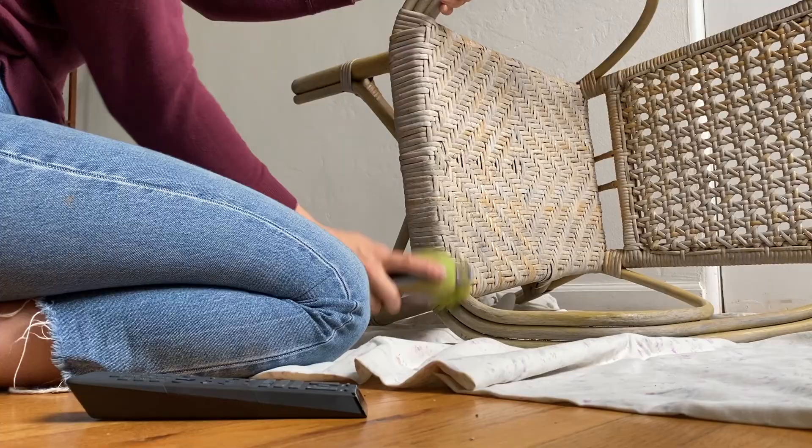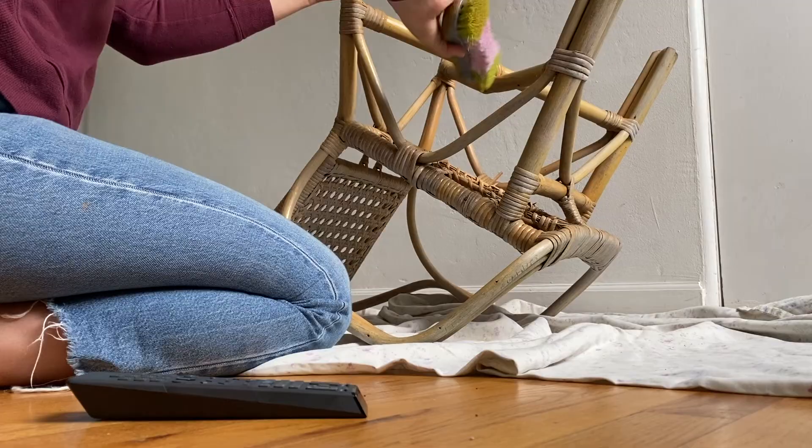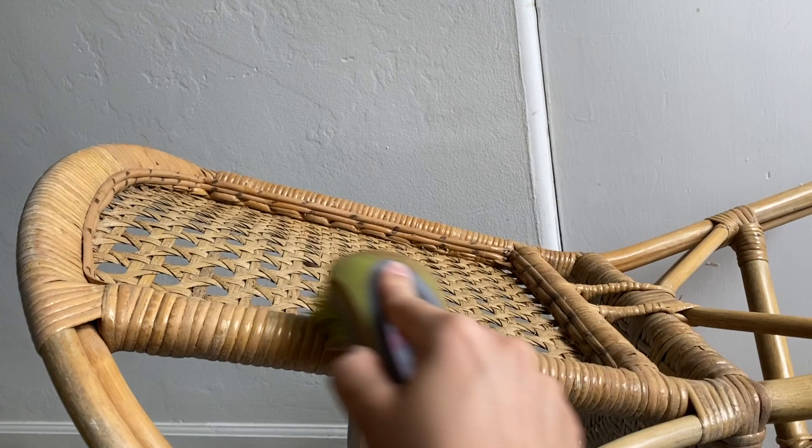The first thing I did was just to put a sheet down in the apartment to collect any dirt, dust, or grime that would come off in the cleaning process. I used a scrub brush and just wiped down any of the dust and debris that I could get off with a dry brush.